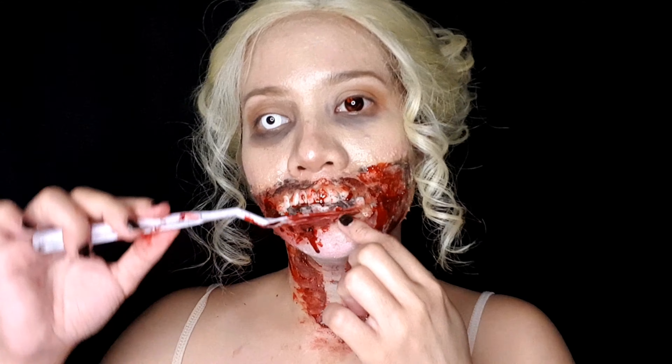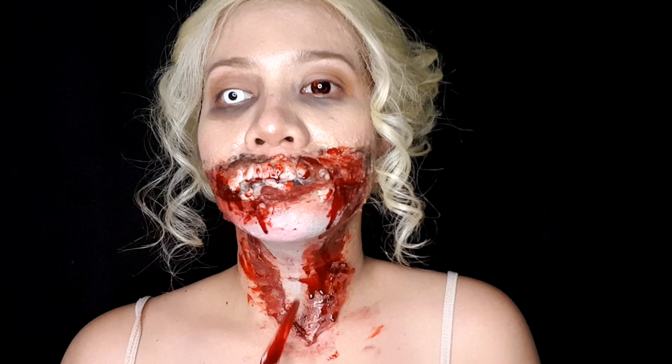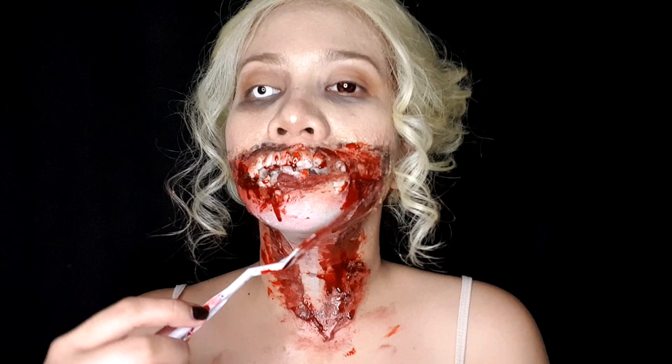Then I have to add more fake blood — I just wanted to make it really, really scary. And once all is done, you need to be very careful when putting on your costume because the blood may stain it.